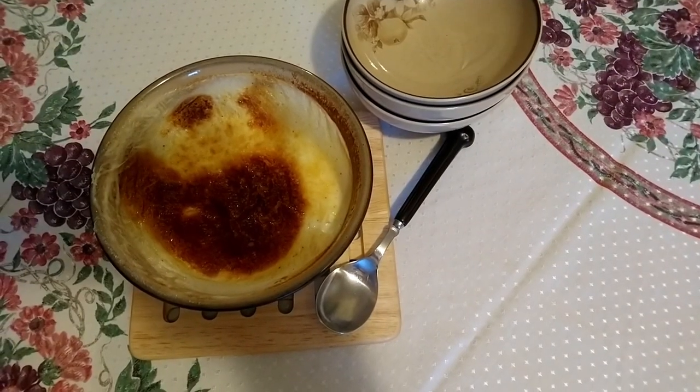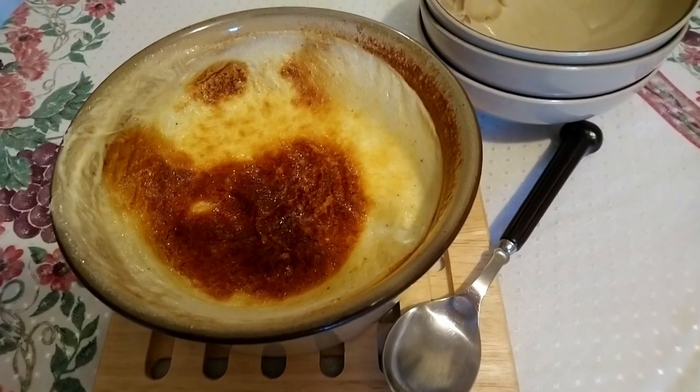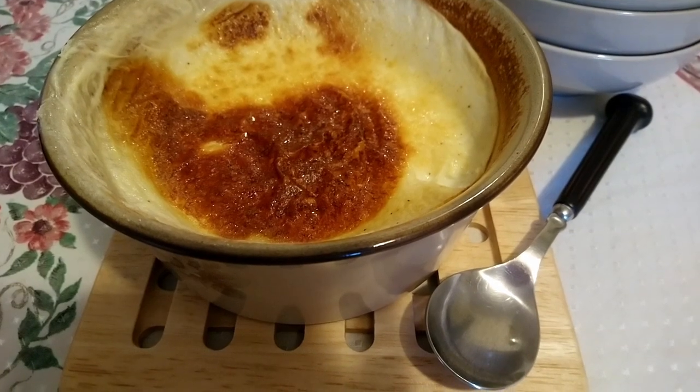As always, all the ingredients to make this rice pudding are in the description. If you would like more recipes, please press the subscribe button — this will help my channel greatly. I upload new recipes every Wednesday. Hope to see you again next week!